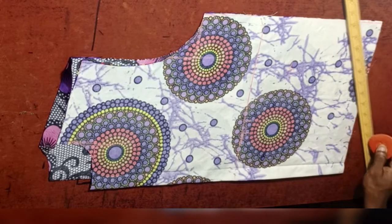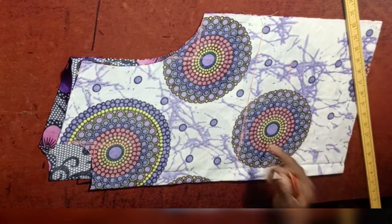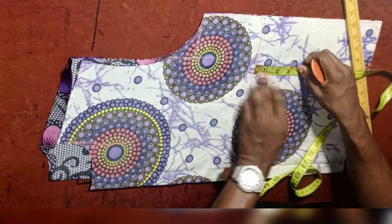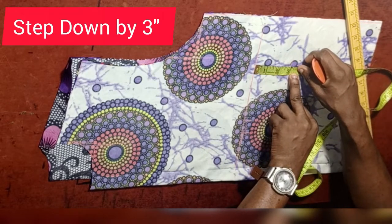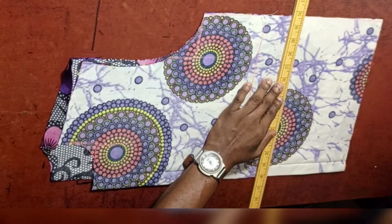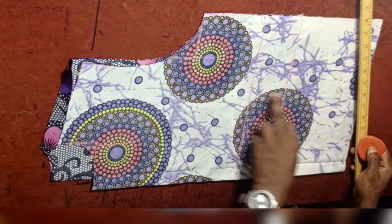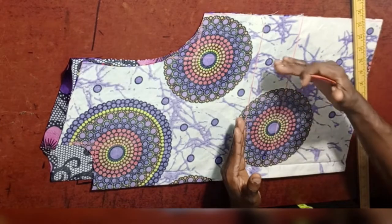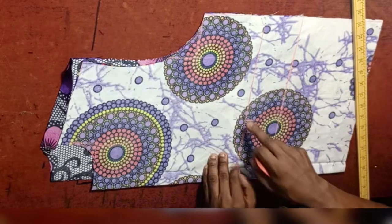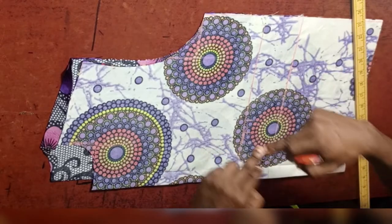Next thing we are going to do before drafting the welt pocket: you need to step down an extra three inches. I know some of us will ask what those three inches are for — they create the space for the welt pocket. As you can see, I'm drafting another line. This is the space at which our welt pocket is going to be — it is starting here and ending here. That is the surface of the welt pocket.